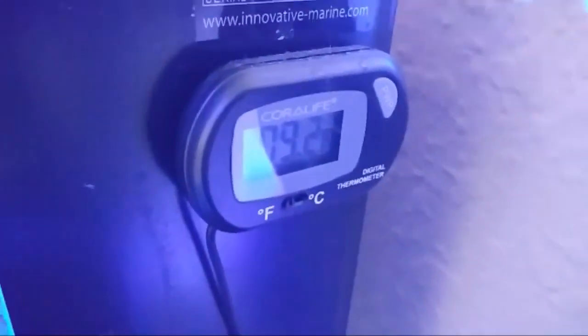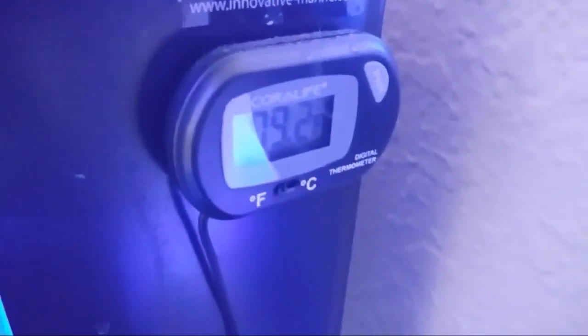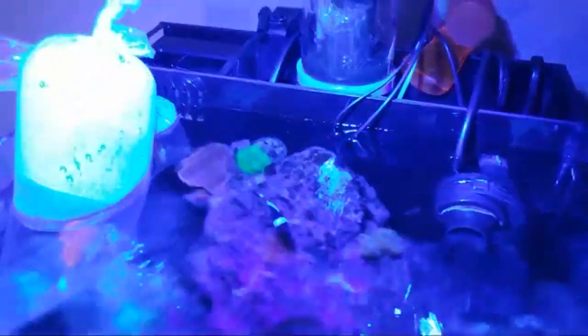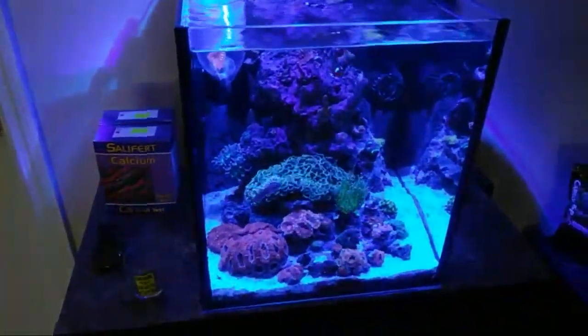For temperature I have the Coral Life. It's okay, I really need to invest in something better. The temperature here it says 79 - I'm pretty sure it's off by a degree, it usually is. I do have a ground probe in the system in case anything happens.